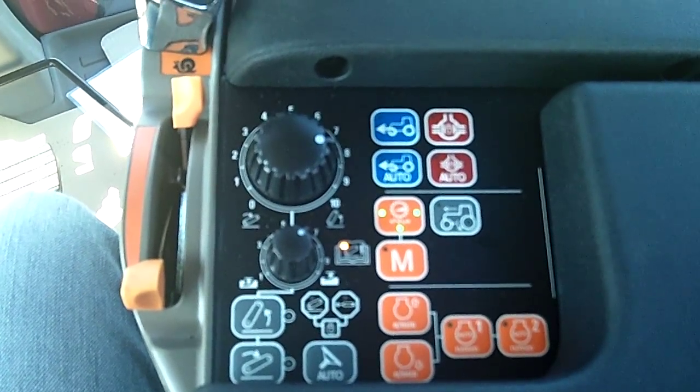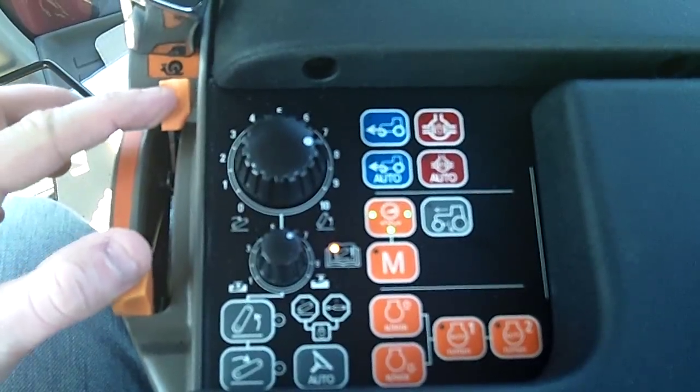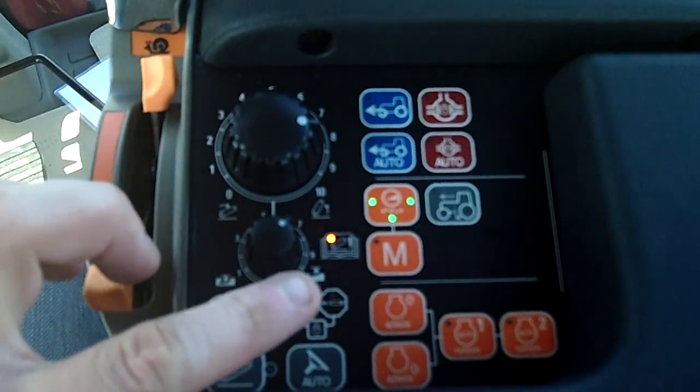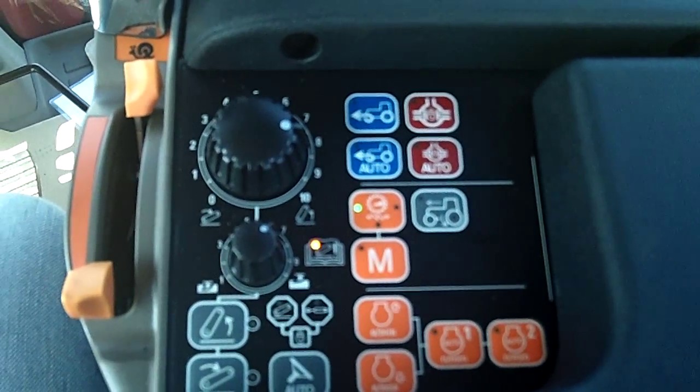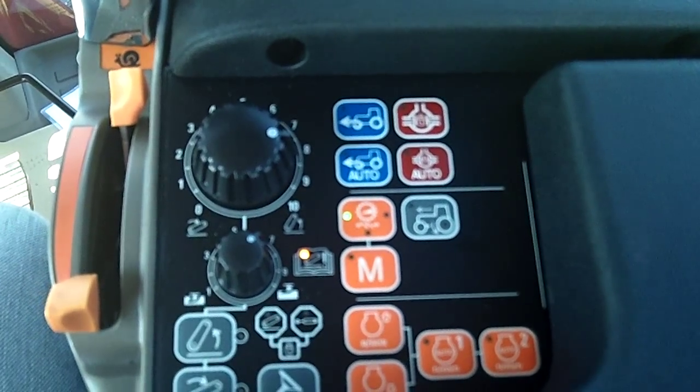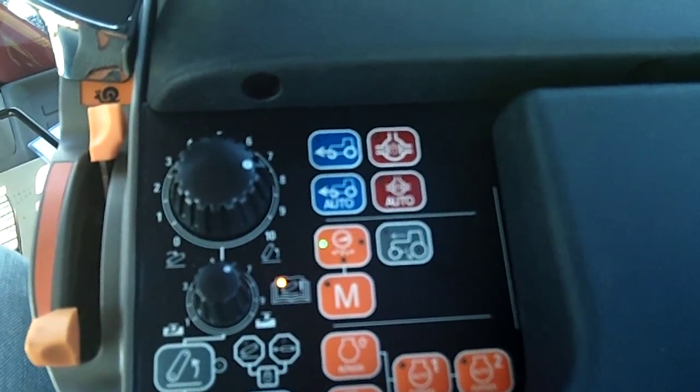In this test, I've set the tractor up for 31 miles per hour with the throttles completely split. I'm going to use my foot pedal to control my ground speed, and we're going to test how long it takes to get to 15 miles per hour just by using the acceleration sensitivity.